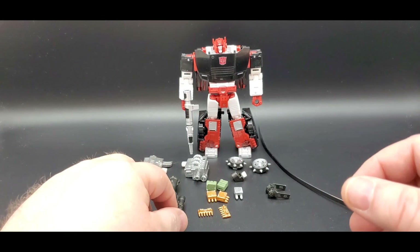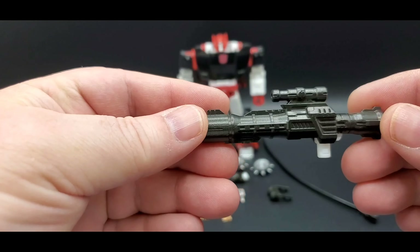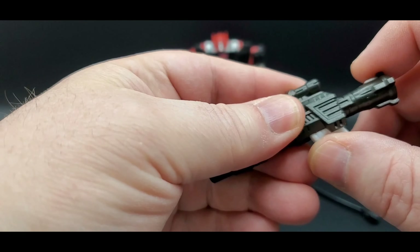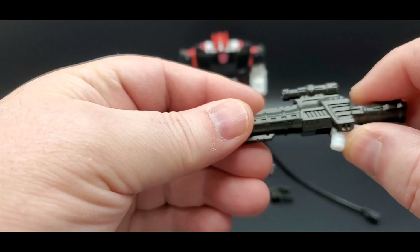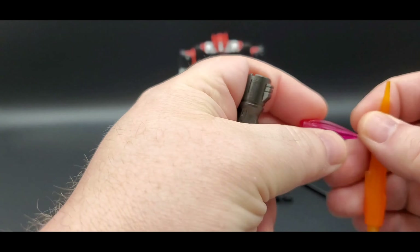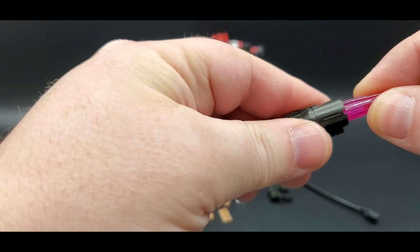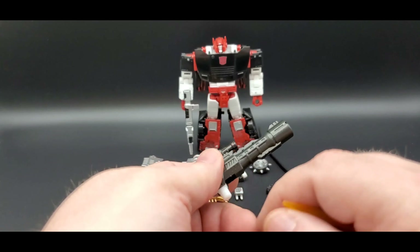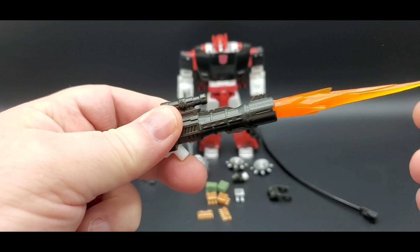Then you get his big gun right here — it's just black plastic. It can also work as a shoulder cannon or he can hold it in his hand. There are a couple of blast effects that work with it: this shorter one fits in like that, and then this longer one fits in as well.